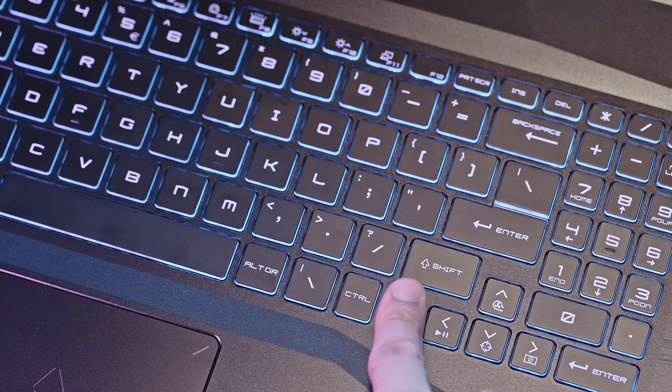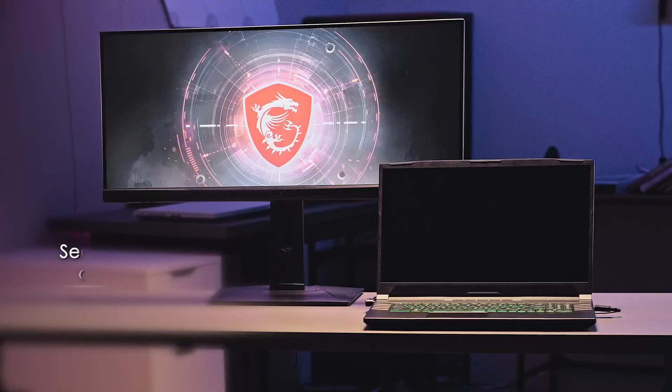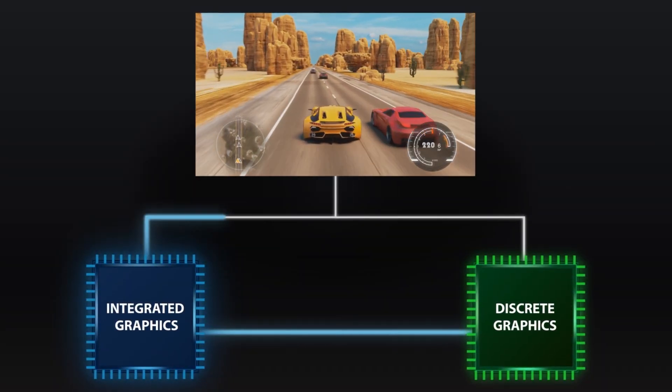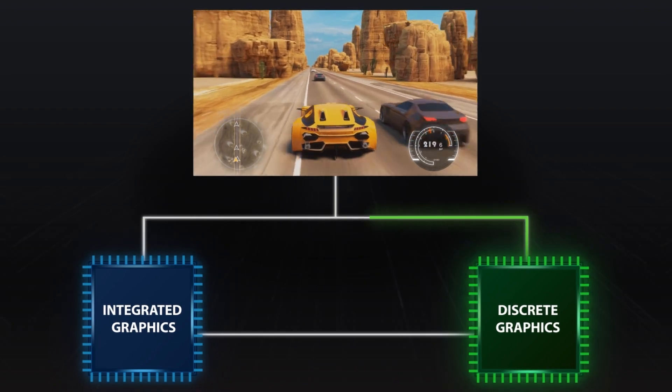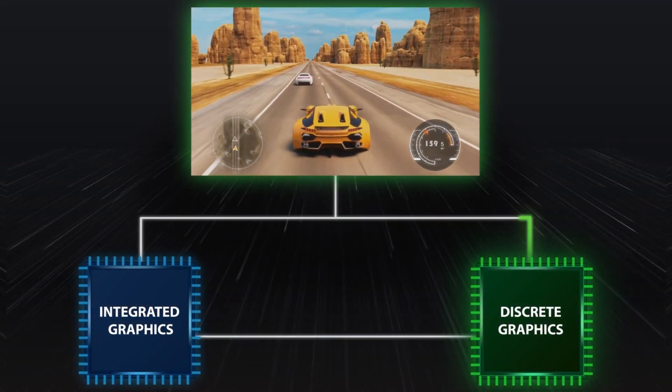If you have a bigger TV or monitor, you can connect it through HDMI. Pressing FN with F11 — or just F11 if you have toggled the function permanently — allows you to switch to second screen only mode. Additionally, utilizing external monitors can increase your performance slightly. This is due to the NVIDIA GPU Optimus design — by bypassing the Intel integrated graphics, the GPU will feed the signal directly to the monitor, therefore potentially increasing performance.